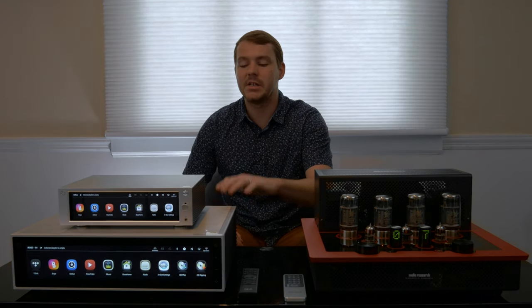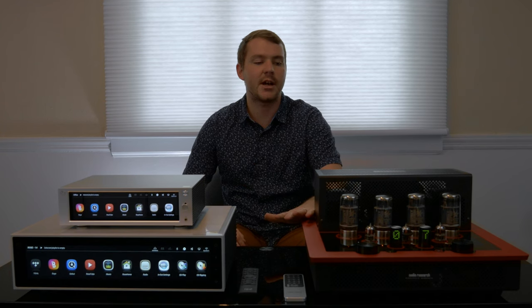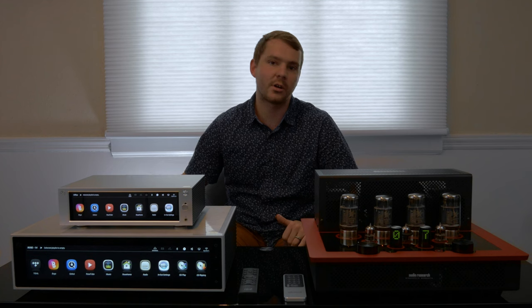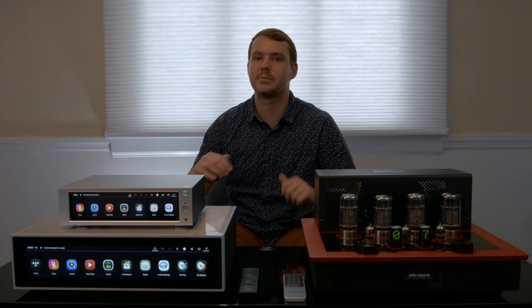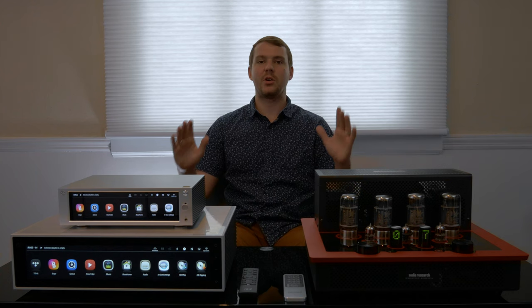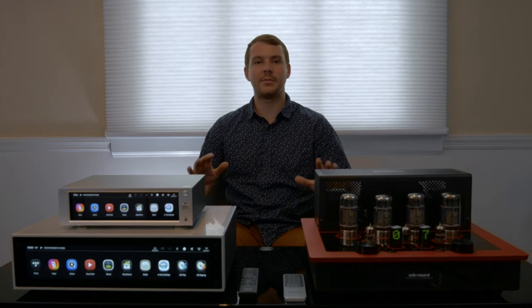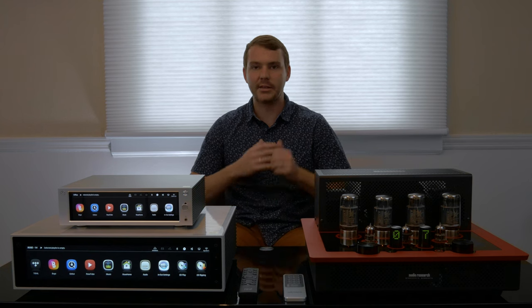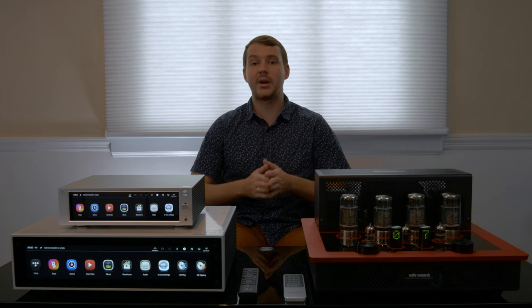We have the RS-150 connected to the Audio Research I-50, a pair of Totem Tribe Towers, over in the corner, a REL T7X supporting that low-end bass. I could talk about this stuff all day, but you really got to come hear it for yourself. Listen to the detail, listen to the bass. I think you would really love it.